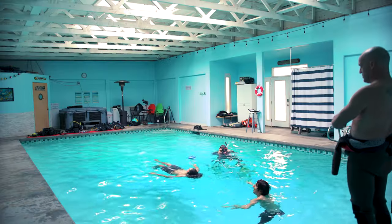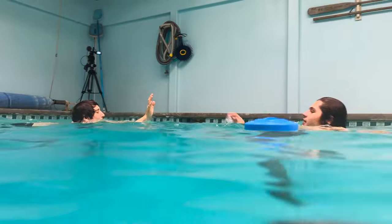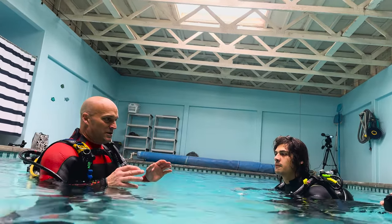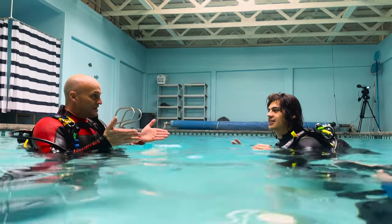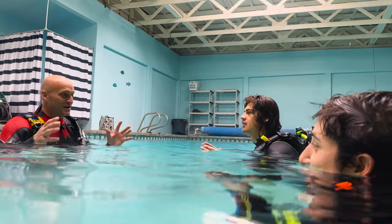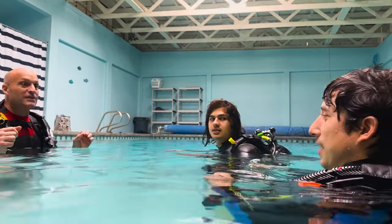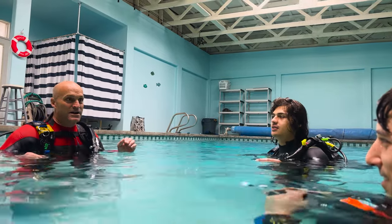Five, four, three, two, one — nice job guys. Now we're going to work on breathing technique. What we're going to do is imitate how you blow out the candles — so go ahead, blow out the candles. There you go, boom — blow out the candles.